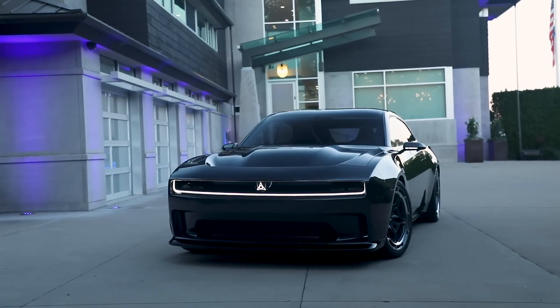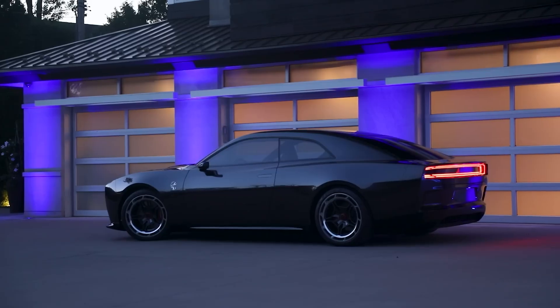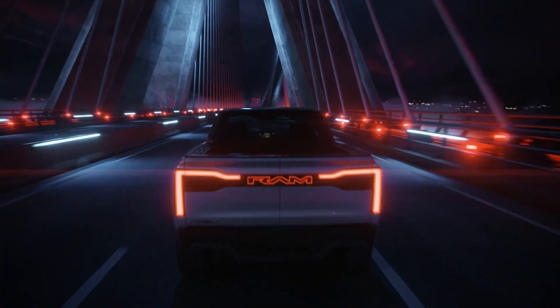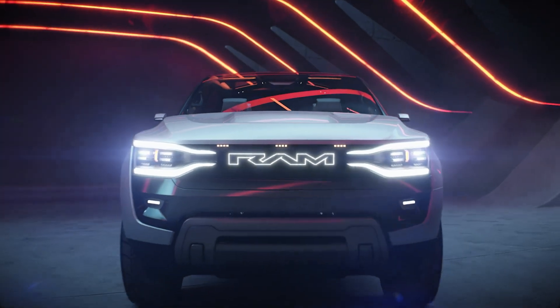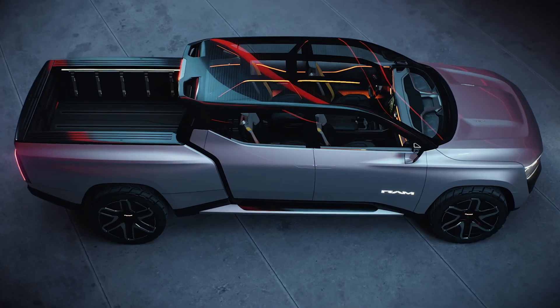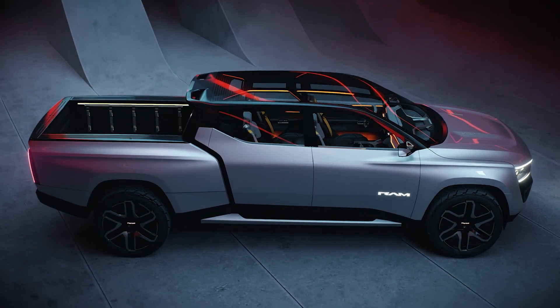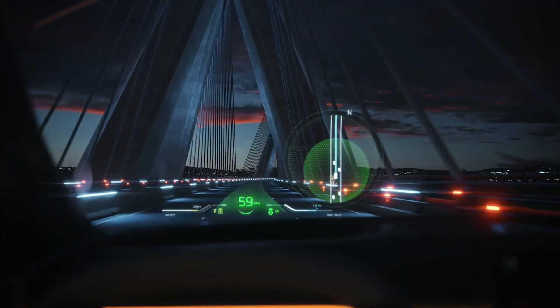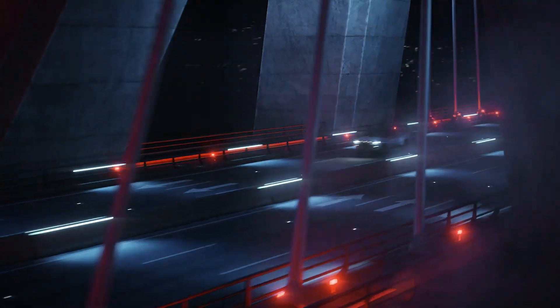Last year, we saw the future of Dodge with the Charger Daytona EV Concept. And now this year, we have Ram's attempt to prepare you for the future with the Ram Revolution Concept Truck. Having been a TRX owner, I can see all the influences of that truck. Personally, I don't really like the look of this particular EV, but I'm going to be objective and give you plenty of information you probably haven't heard about — from paint options, battery size, motor configurations, software options, and information about the HD truck version.